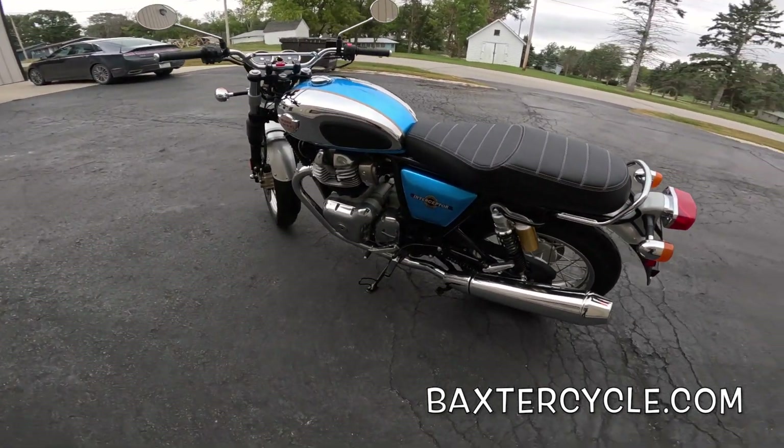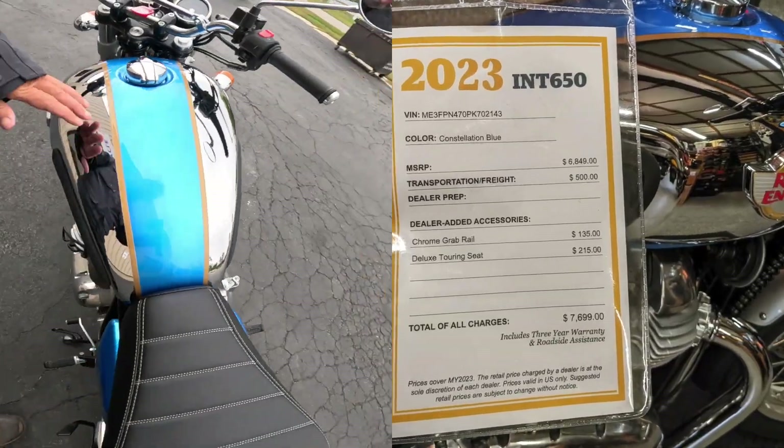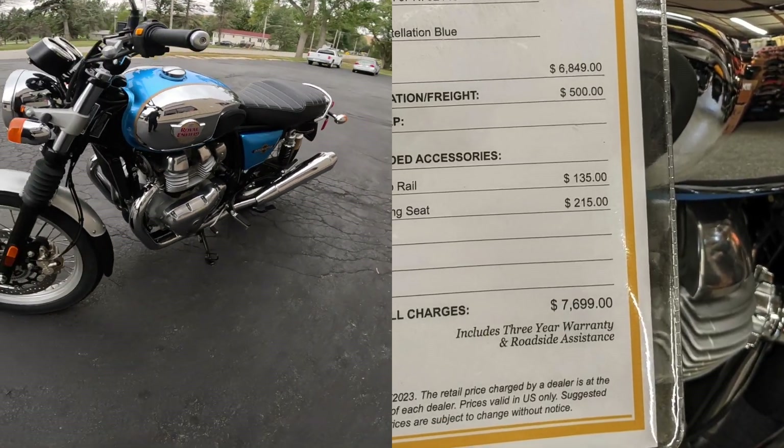Of course the seat is an add-on. These moto knee pads are an add-on. What else could there be? Look at that beautiful chrome. I love it. Just a beautiful machine.